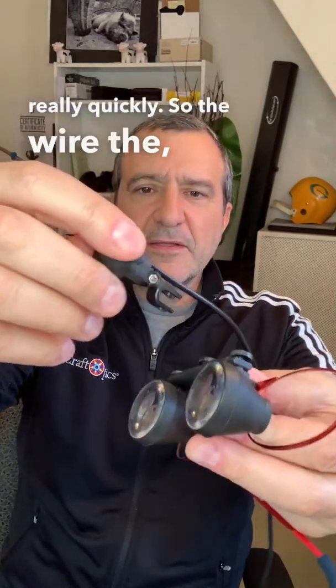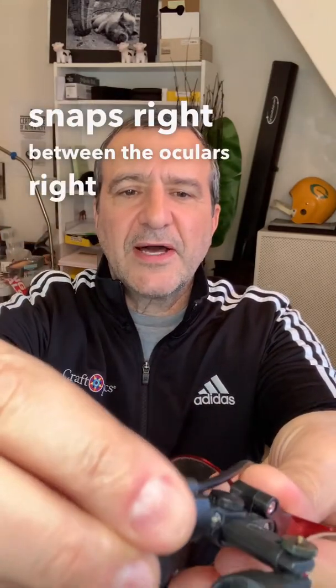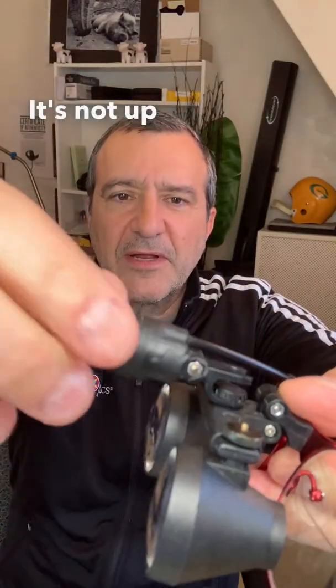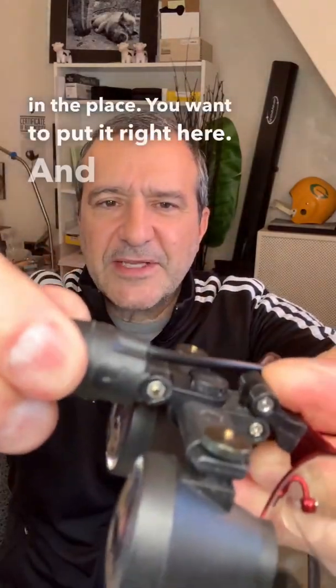The light itself snaps right between the oculars, right onto that bar. You see how that's positioned? It's not up here — a lot of people do that for some reason, but the light won't stay in place. You want to put it right here, and it snaps in place.